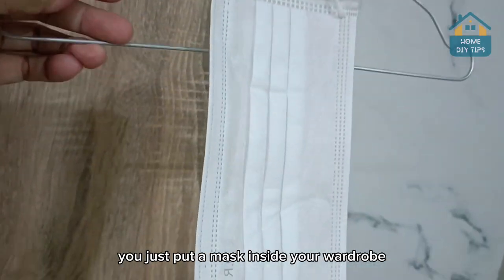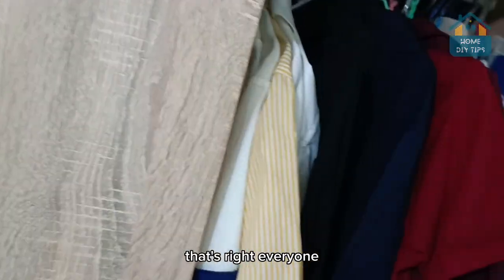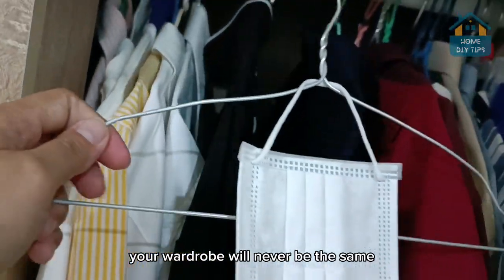You just put a mask inside your wardrobe and you'll never have this problem again. That's right, everyone. After this tip, your wardrobe will never be the same.